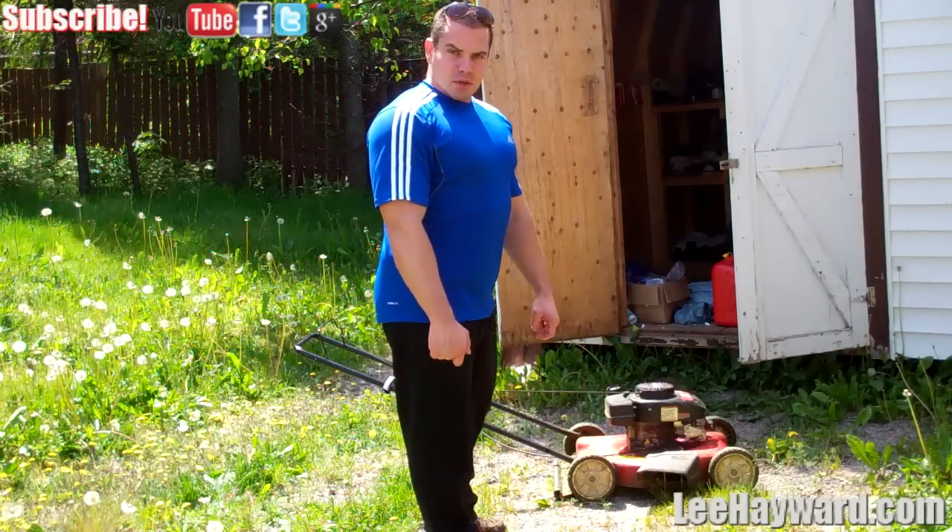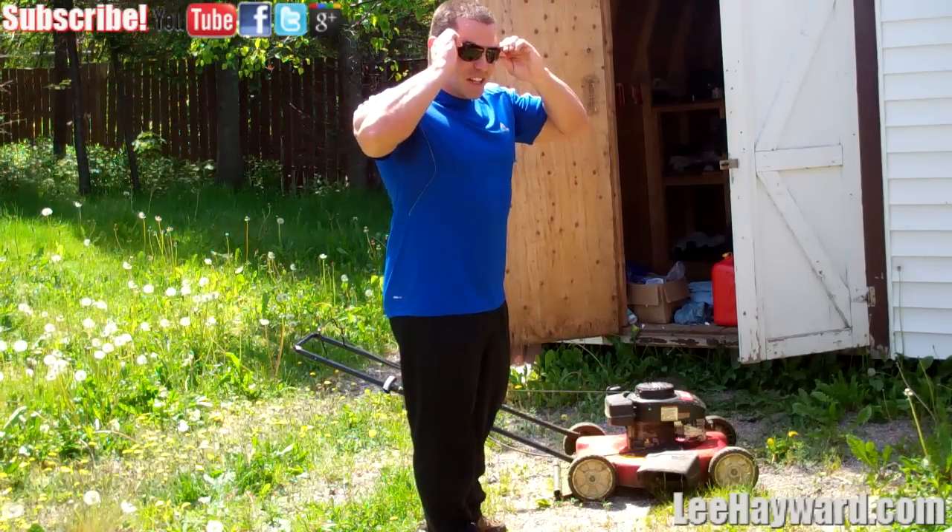So with that being said, I've got to get out there and practice what I preach and cut my own grass. Take care and have a good one.